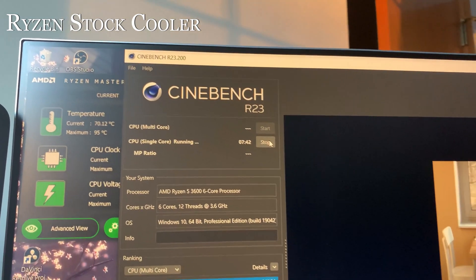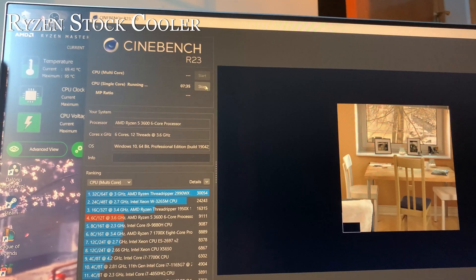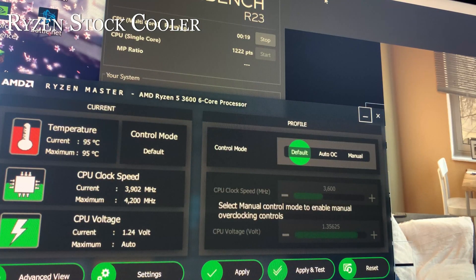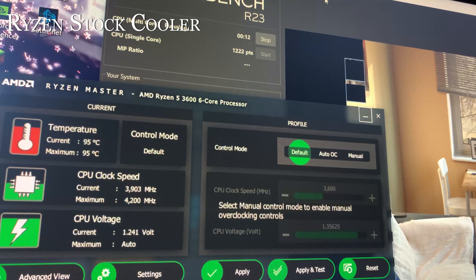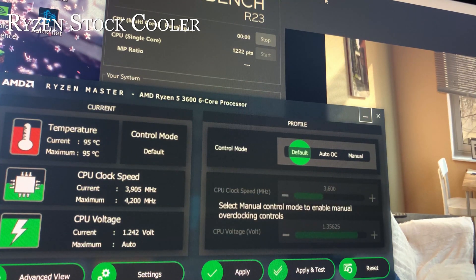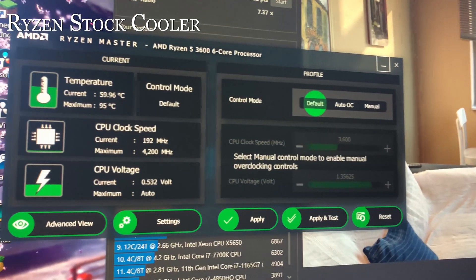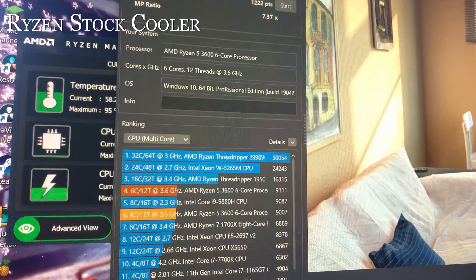With the stock cooler, after about three minutes the CPU hit around 70 degrees Celsius on the single-core test — already creeping up. Running multi-core with about 20 seconds remaining, it maxed out at 95 degrees Celsius at a 3.9 GHz clock speed. That exceeds our 80-degree threshold, so the stock cooler under heavy CPU workload is probably not the best idea. The multi-core Cinebench score was 9007 and single-core was 1222, with an MP ratio of 3.7x.